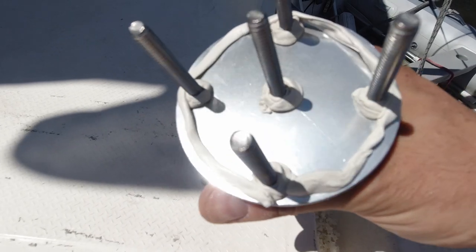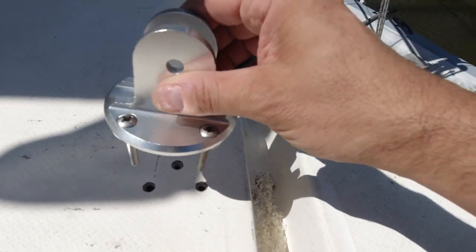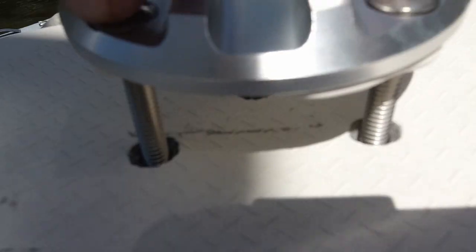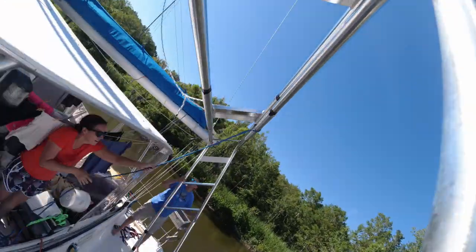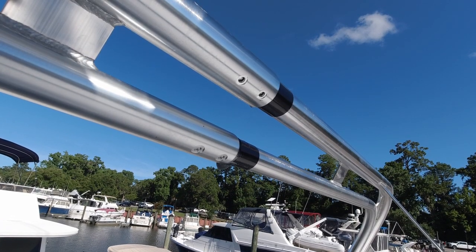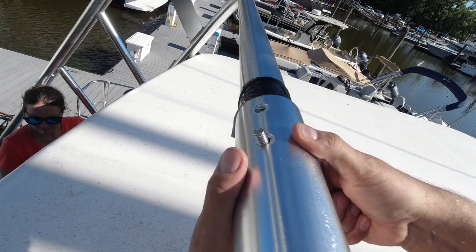I've got my bolts in here and we've got butyl around each one. This is going to nest in like this. Okay, we're going to give this a go. Here we go.